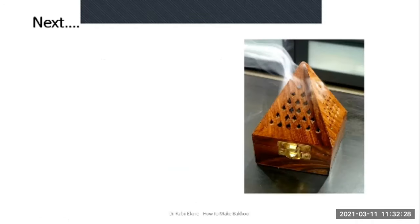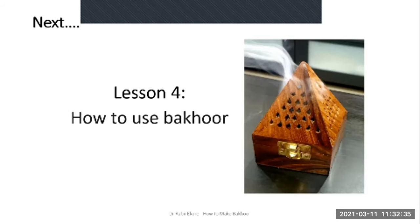That's that for the production process. I hope with this you'll be able to make some Bakur on your own. In the next lesson, I'll be showing you how to use the Bakur. Thank you once again for joining me.